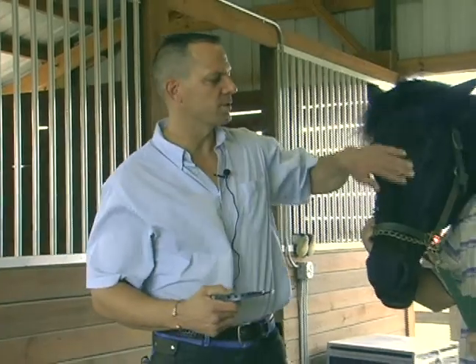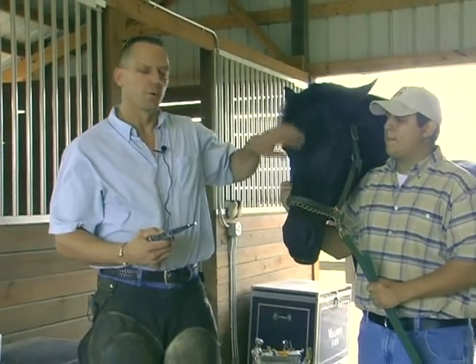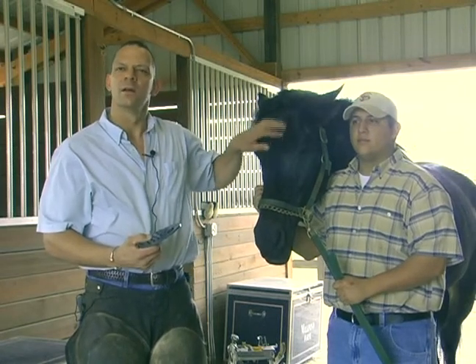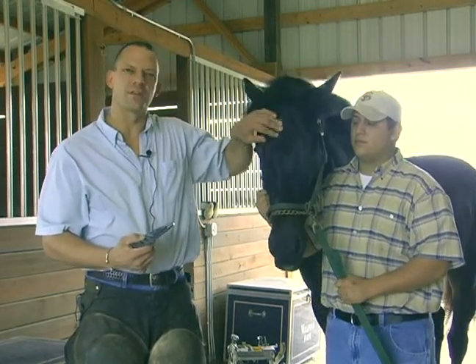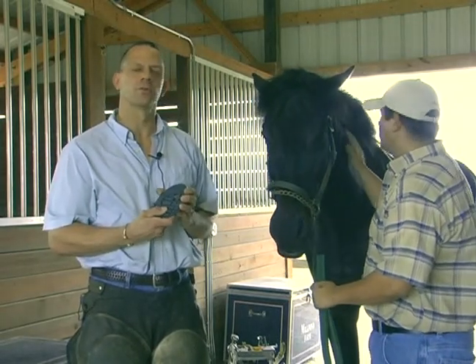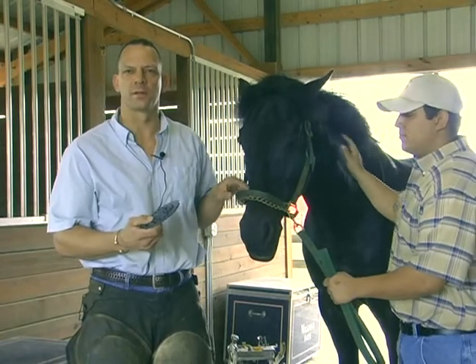So what I'm going to do today with this thoroughbred — he's a retired thoroughbred, his name is Hunter — we're going to put a pair on him because he has some tender feet and he's an older horse. He has a lot of arthritis in his legs and feet. So we're going to put these on today and see how the girl who owns him likes them when she rides him in the show ring today.